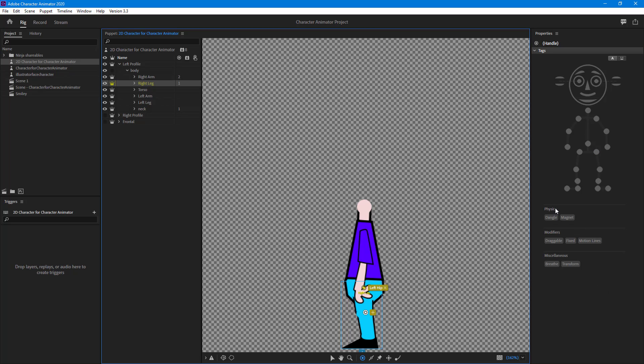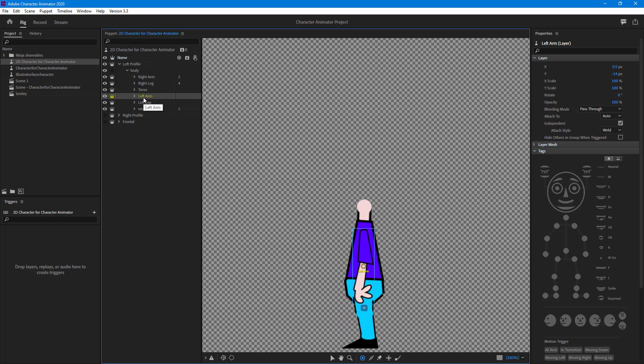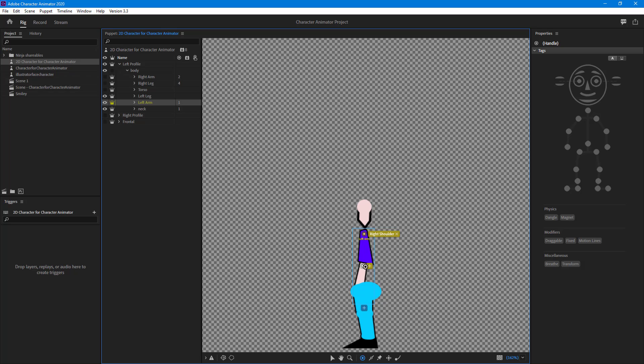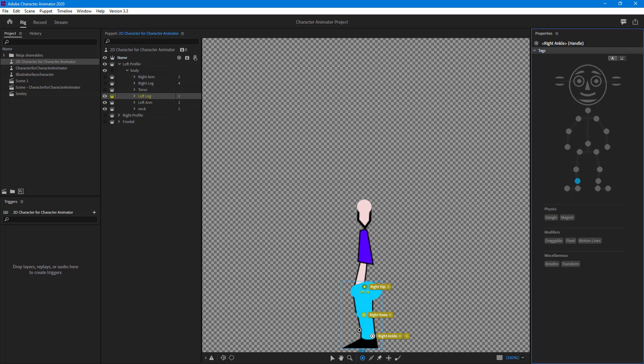For the right leg on the left profile, I'll click through each joint point — hip, knee, ankle, and foot. Then for the left arm, I'll bring it up and add points for the shoulder, elbow, and hand. Finally, for the left leg, I'll click and add in the points for each joint, completing the left profile rigging.